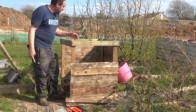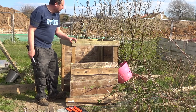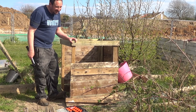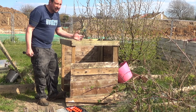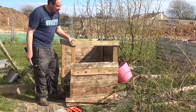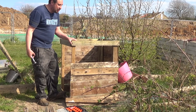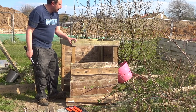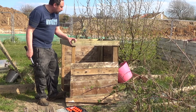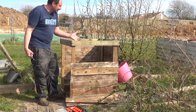Hopefully it'll last for quite a while — I don't know how long, but I'm really pleased with it so far. Best of all, it's make do and mend. Sure, it doesn't look the best; pallet wood by its very nature is uneven and scrappy, and it's already been used for beds, but I don't mind that.